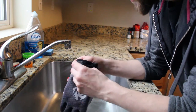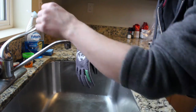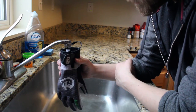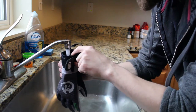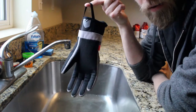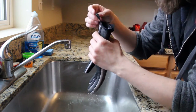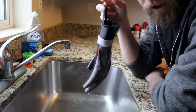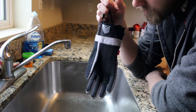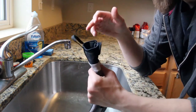Alright guys, I'm back at the sink. I'm going to go ahead and fill it up with water and see if water leaks out of the fingers. I've got a lot of water in here — no drippage whatsoever. I've used these gloves quite a bit already, still waterproof. I've washed them — still waterproof. I'm very impressed.